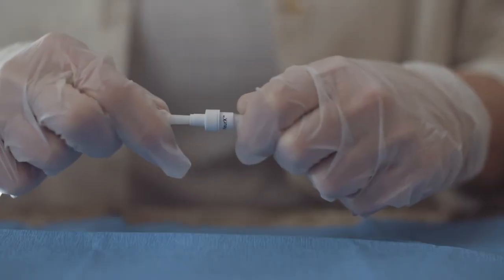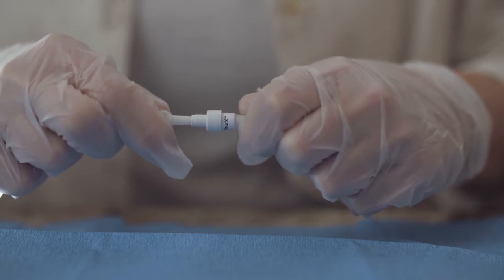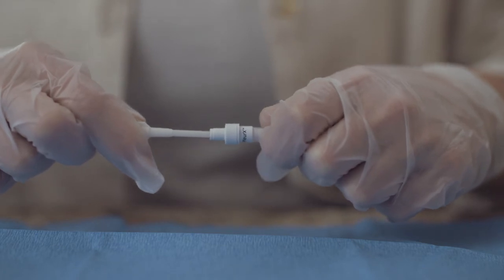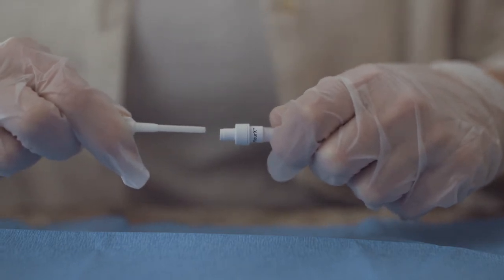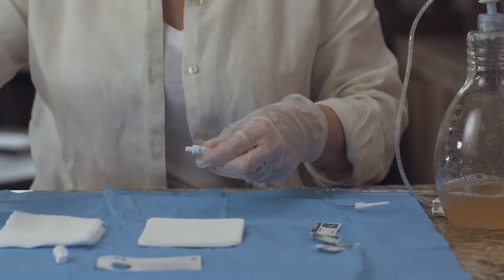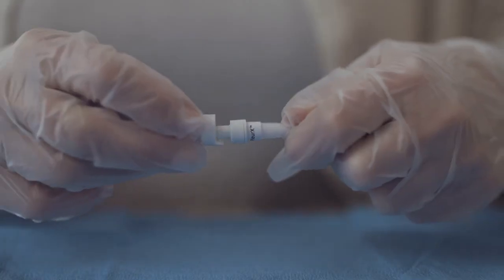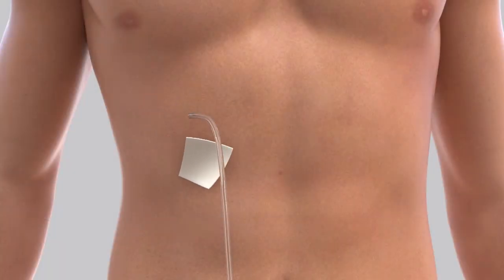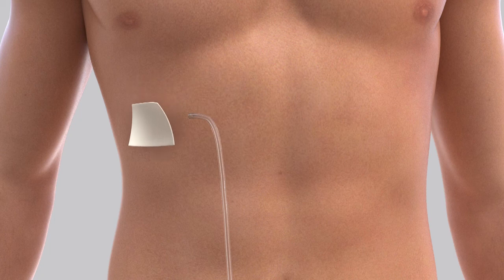When drainage is complete, disconnect the drainage bottle from the catheter by holding the drainage line near the access tip and the catheter near the end. Then pull the access tip out of the catheter. Clean around the opening of the catheter using a new alcohol pad and twist the new cap into place until you feel a slight click as the cap locks.